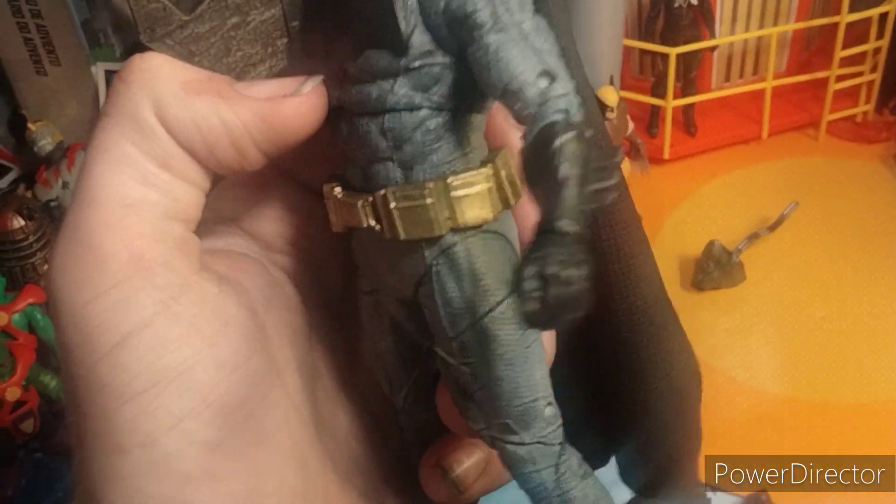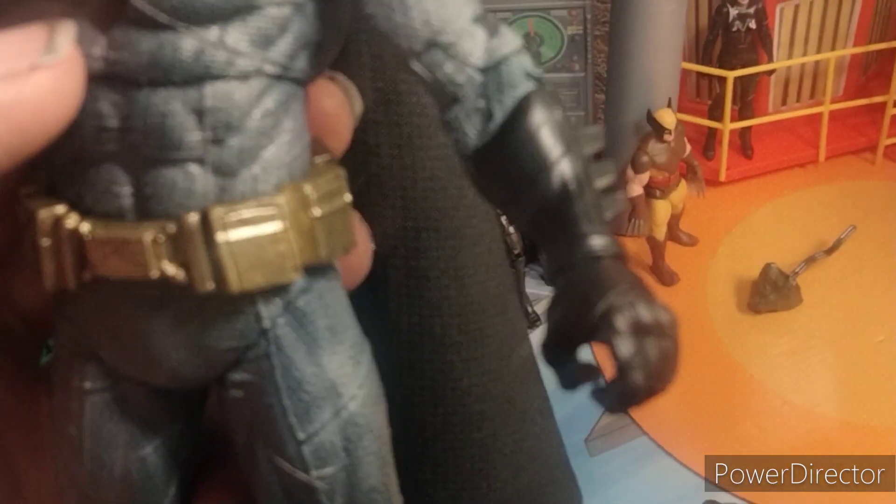For a $22 Batman with all these accessories and detailing, it's really cool. Getting the gauntlets in focus, you can kind of see the detail going on there as well as the boots, which are really nice.